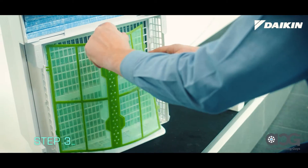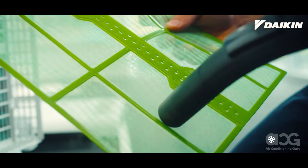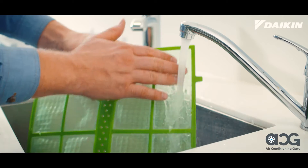Now remove the pre-filter and with a vacuum cleaner remove any dust. If the dirt is heavy, wash with lukewarm water and air dry in the shade out of direct sunlight.